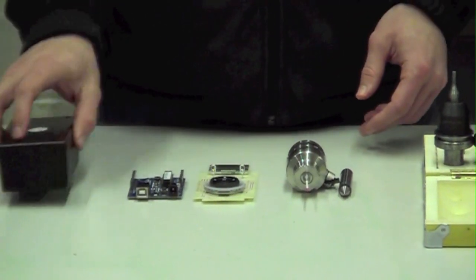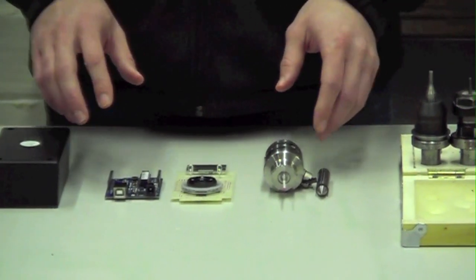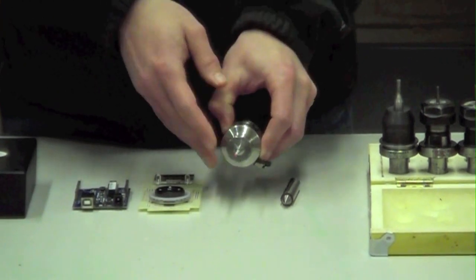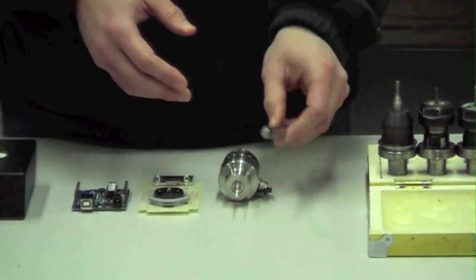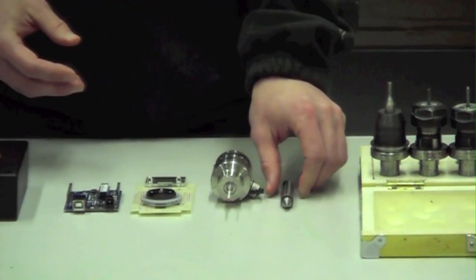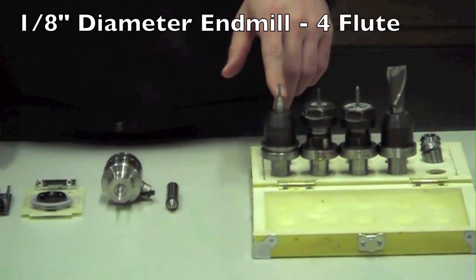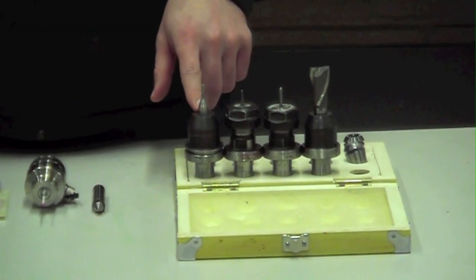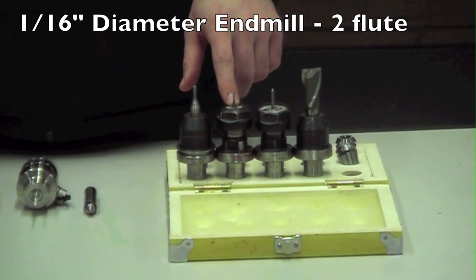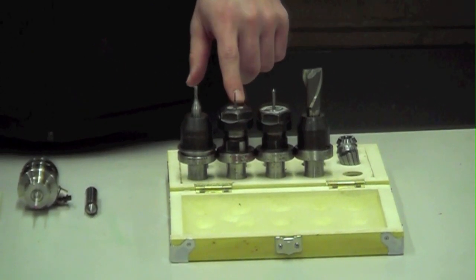For locating the box inside the mill, we will use the TTS Pro from Tormach to locate the part, but you can also use just a simple edge finder. For the tools, the majority of the milling will be done with an eighth inch end mill, four flute. For finishing up the corners, we will use a sixteenth inch end mill, two flute.